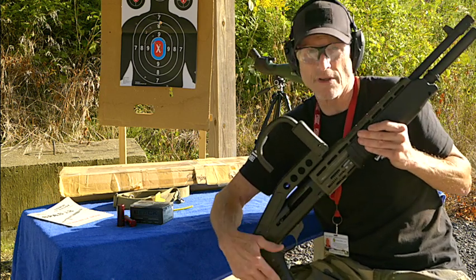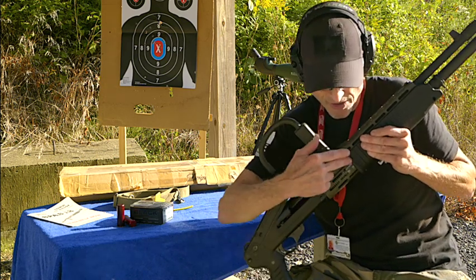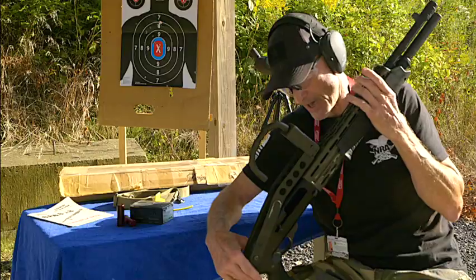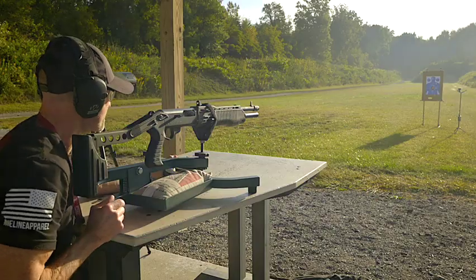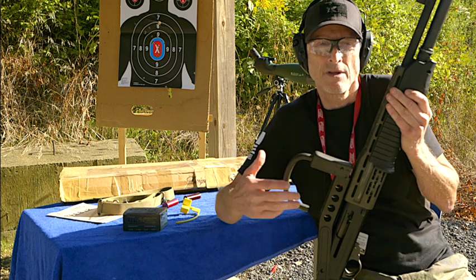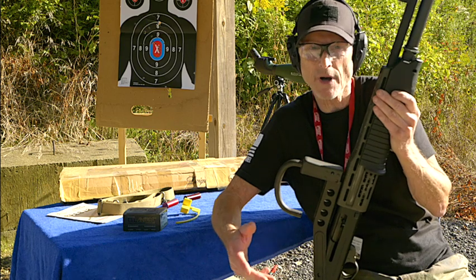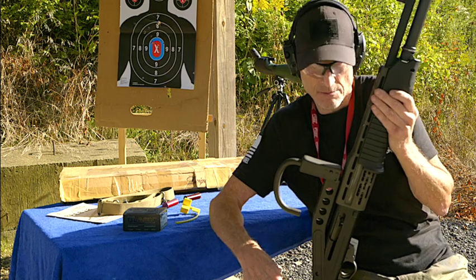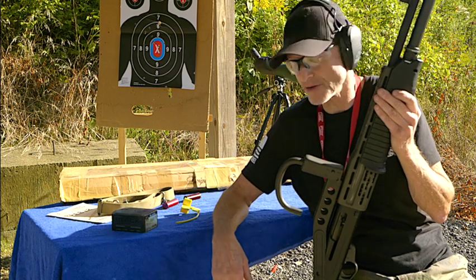I mainly shoot it in semi-auto mode because I don't want to scratch up the gun — I want to keep it looking nice and that way it maintains its value. We're set up here at the 200-yard range. I usually come down here because there's less activity. I'm going to set up a portable target at probably around 20-25 yards and we're going to shoot these double-aught buckshot.